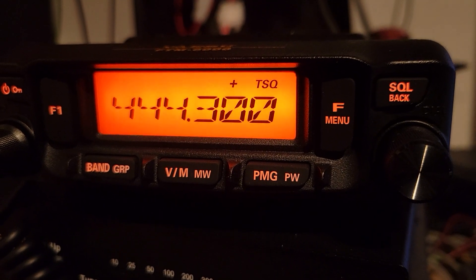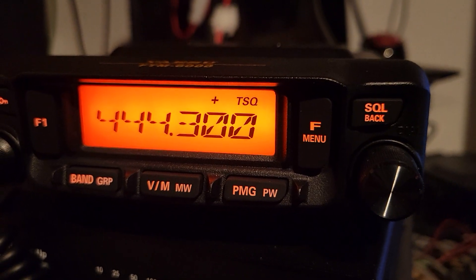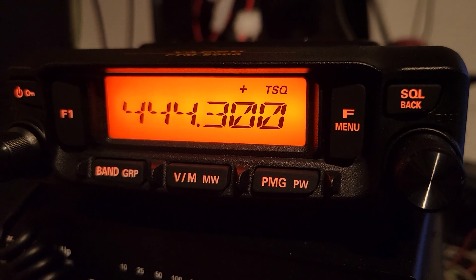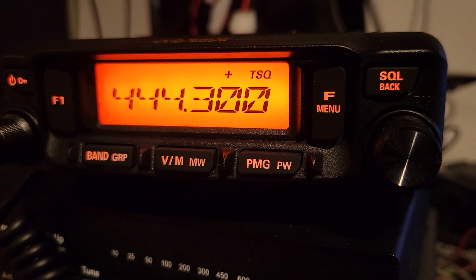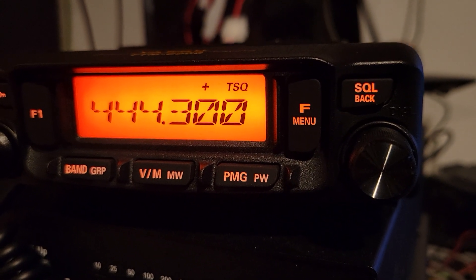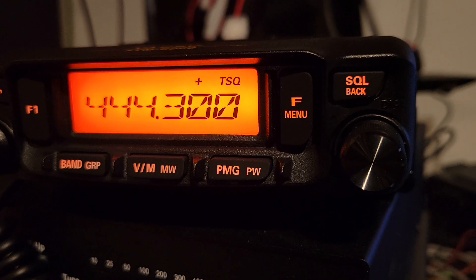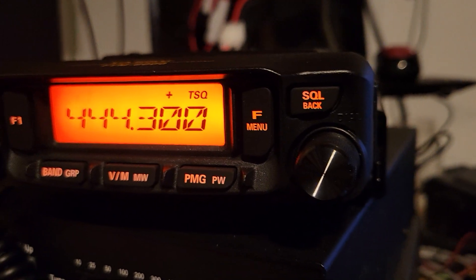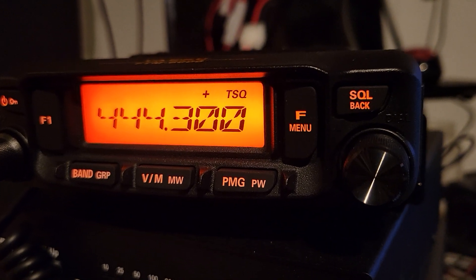So just a quick demo — I have one already set up here. This one is set for plus offset, 5 megahertz, and the frequency for the repeater is 444.3. The tone up and tone down is set to 136.5 Hz.